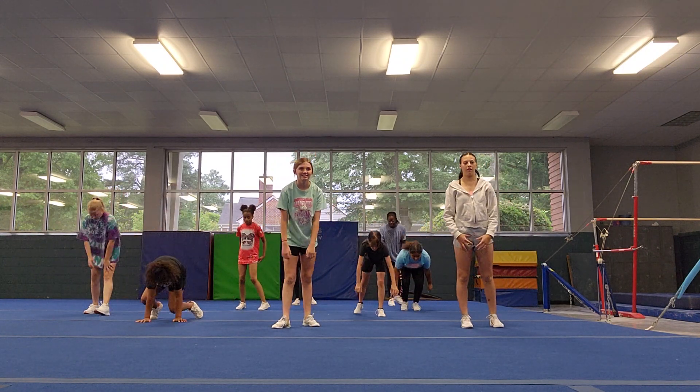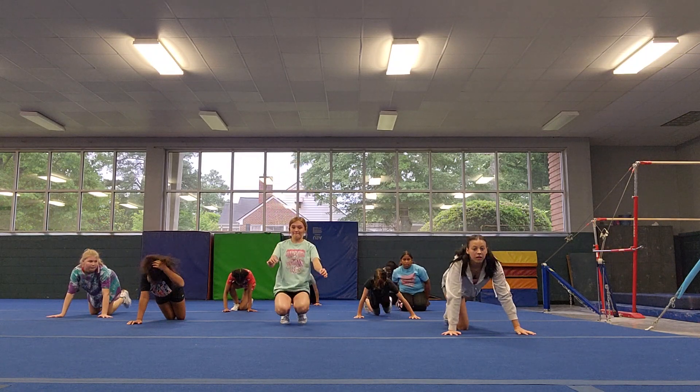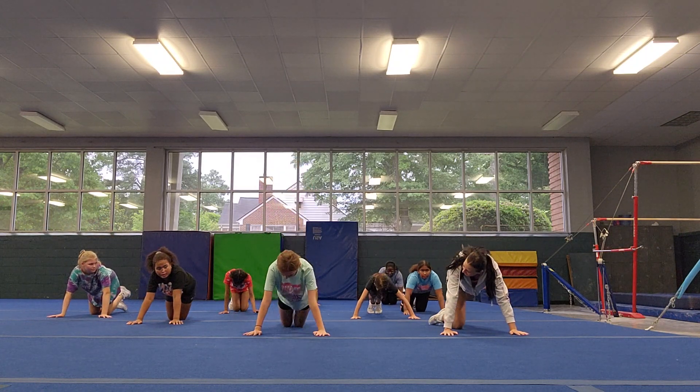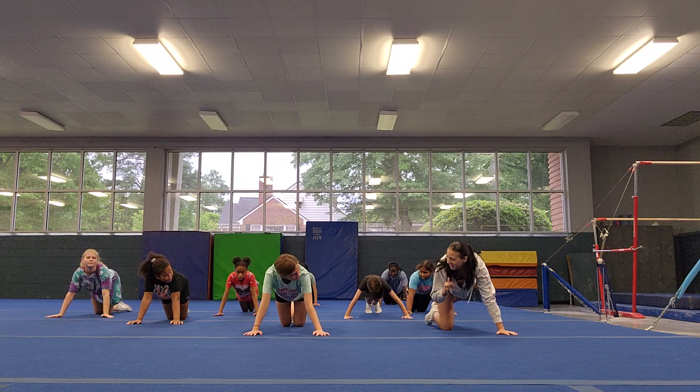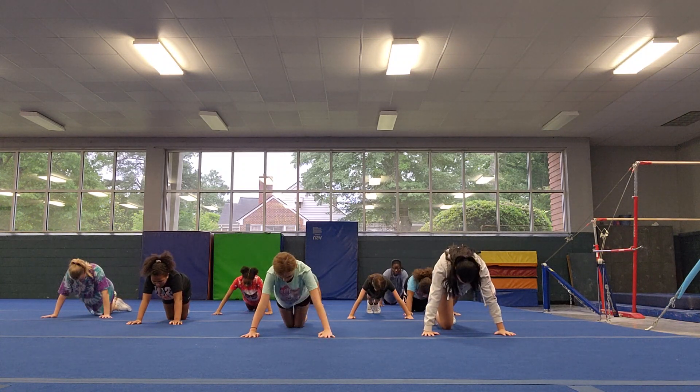And push-ups. We're going to do push-ups all together, so you can pick whether you're doing it on the knees, on all fours, or on your toes. Make sure your chest is going all the way down and all the way up. Ready? We're doing 10. 5, 6, 7.